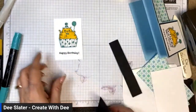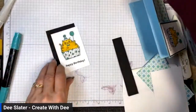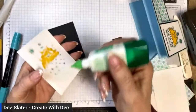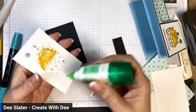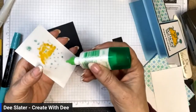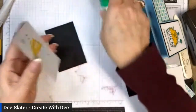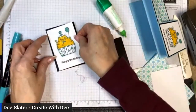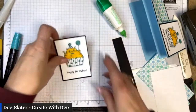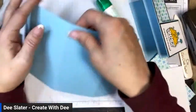Now we're going to layer our stamped image with some Basic Black matting. This is cut at two and five-eighths by three and seven-eighths. I'll put liquid glue on the back of that. Now we've got our elements ready and we're ready to assemble the card.